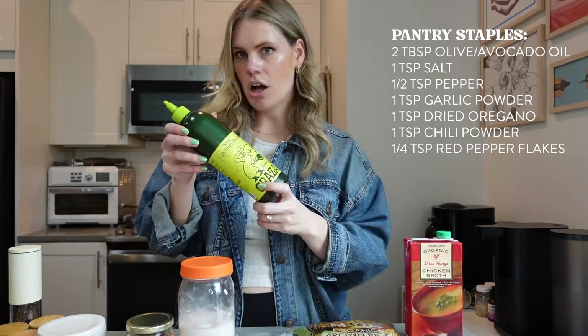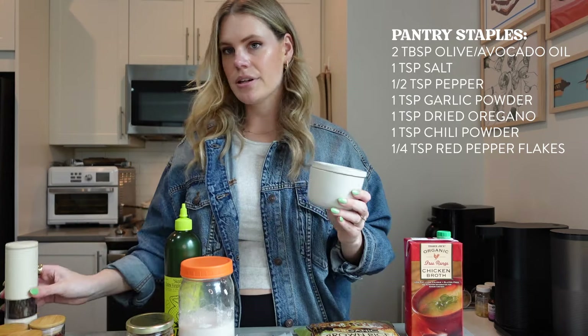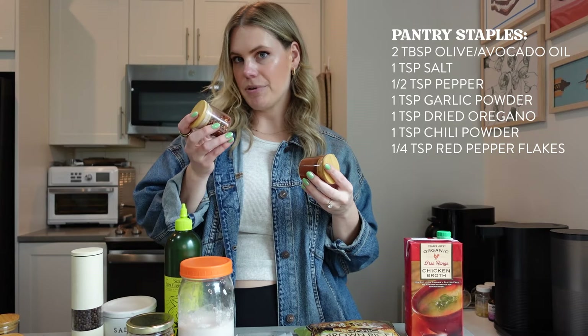For pantry staples: olive oil — that's really the only staple other than the spices. Very simple. And then salt, pepper, garlic powder, dried oregano, chili powder, and red pepper flakes. This one's super simple, it's going to be in one pot, so delicious, and done in less than 30 minutes.